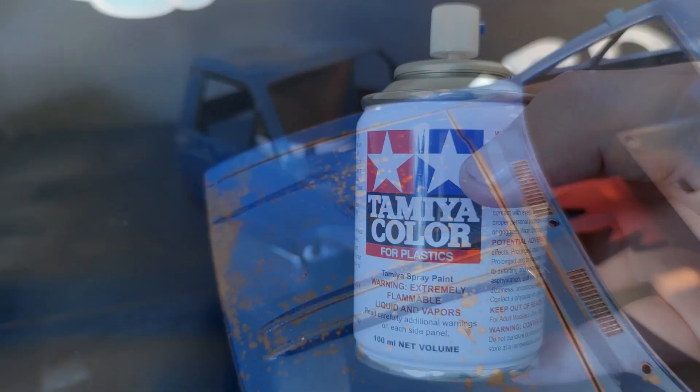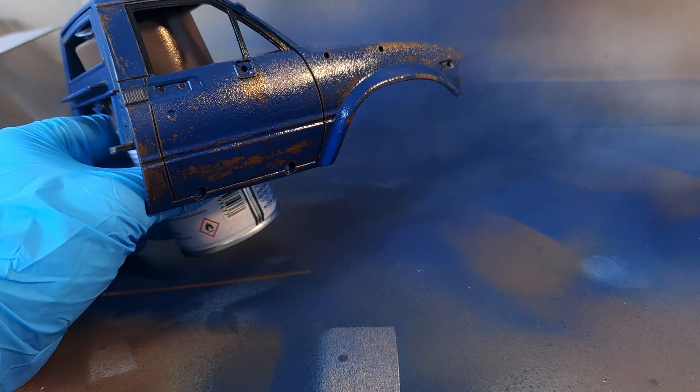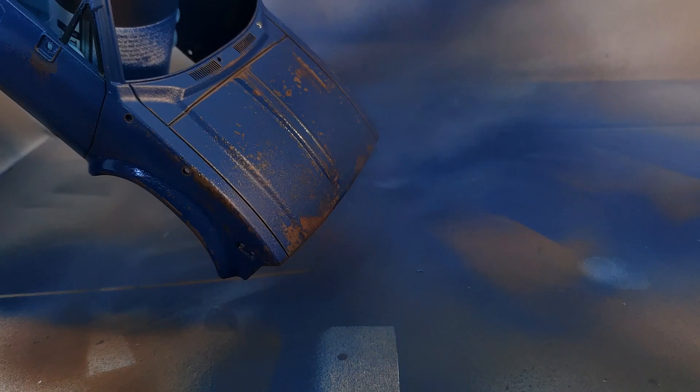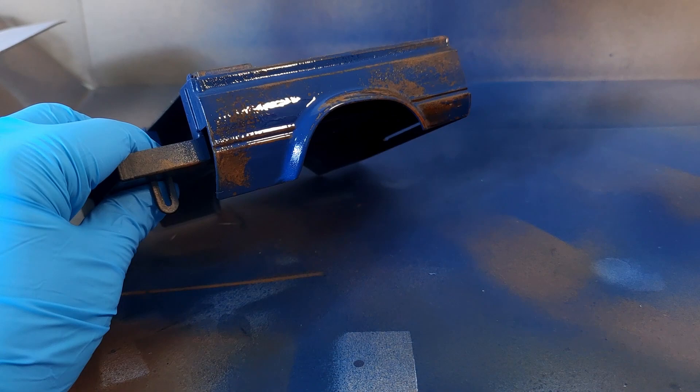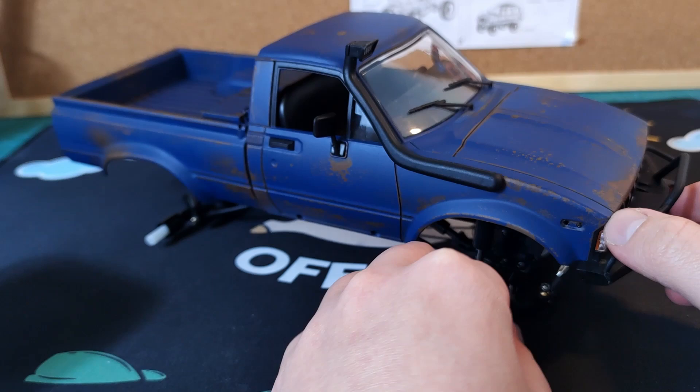Now we're going to fix the glossy paint and seal the work we've already done. For this I'm going to be using Tamiya TS-80 flat clear coat. You should apply three coats, making sure to give it enough time to dry in between coats — usually about 20 minutes. After that you can see the end result is this dull paint, which I think looks great.